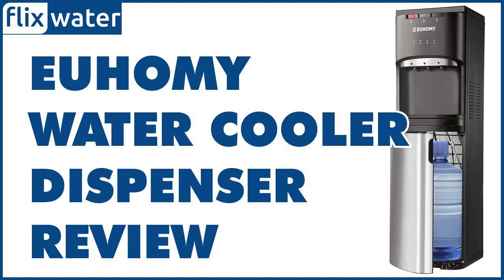The first impressive thing about this Yuhomi WCC Water Cooler is that it offers three functions. You can draw cold, hot, and room temperature water, which is quite convenient as it covers all your water needs. All three functions work really well, and the cooling process is very effective.